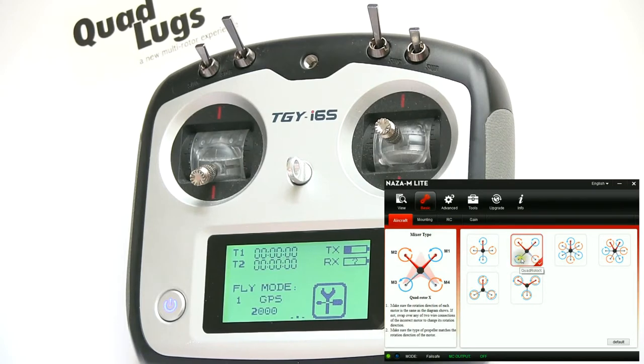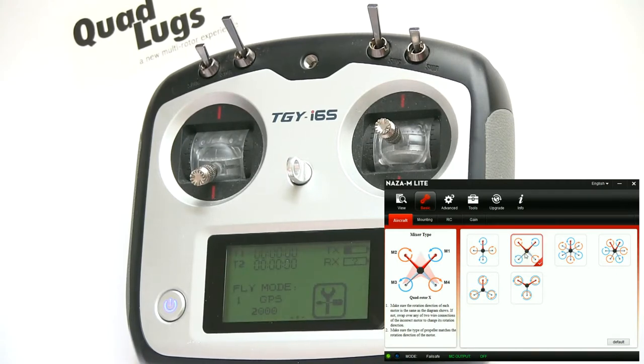Let's pick the frame that we have — of course we have the quad, so we'll pick it. Everything in this program has a description that tells you what to do, so it's really good to read through it. We're going through a brief overview that'll get you flying, but there's much more to learn. I'd really recommend going through the manual or visiting DJI — I'll list the link in the description. It's from the manufacturer and walks through most everything.